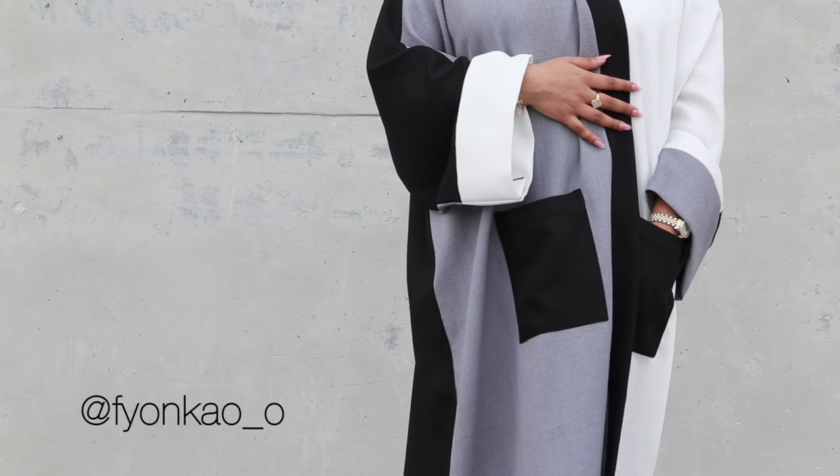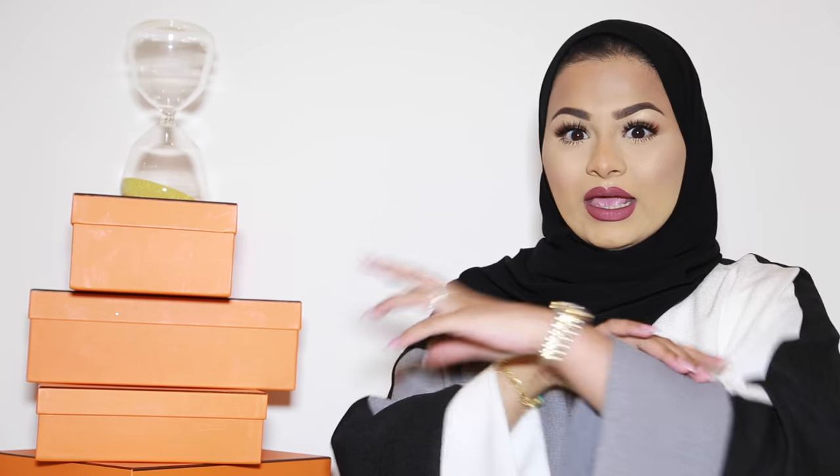In summer I like to wear more lively colours, whereas in winter I stick to navies and greys. I always wear white whatever the season because I feel it really looks beautiful on darker skin tones and brings out more of a feminine touch. This abaya has a beautiful monochrome look — it has black, white, and light grey in it, so you could really match it with any shayla.